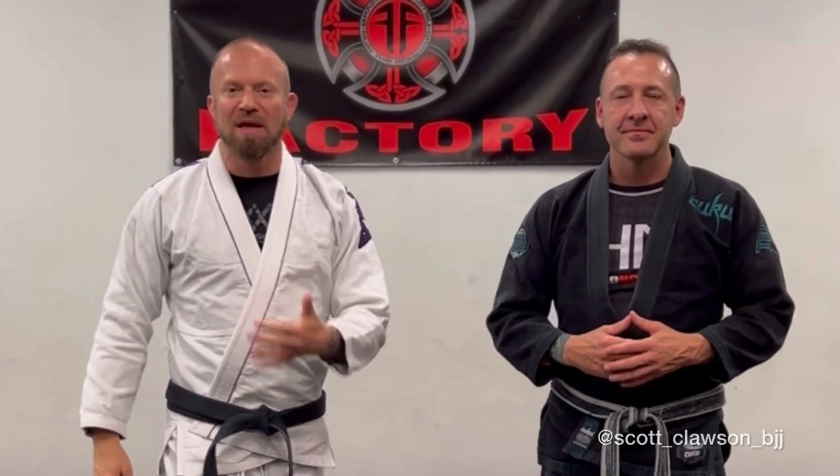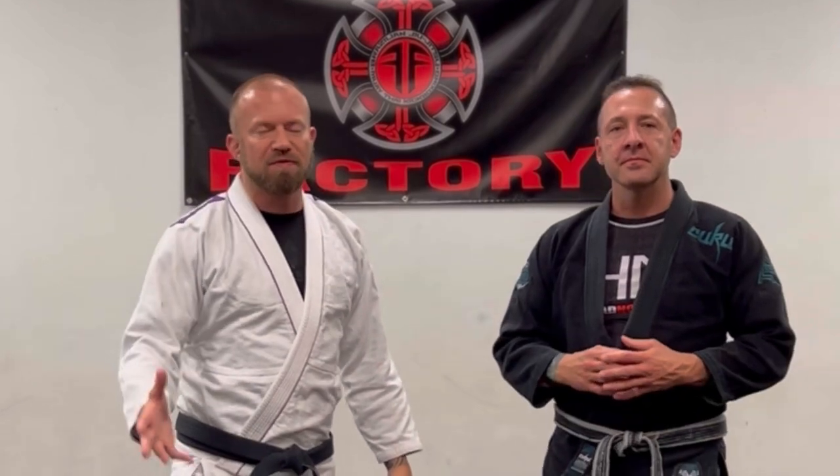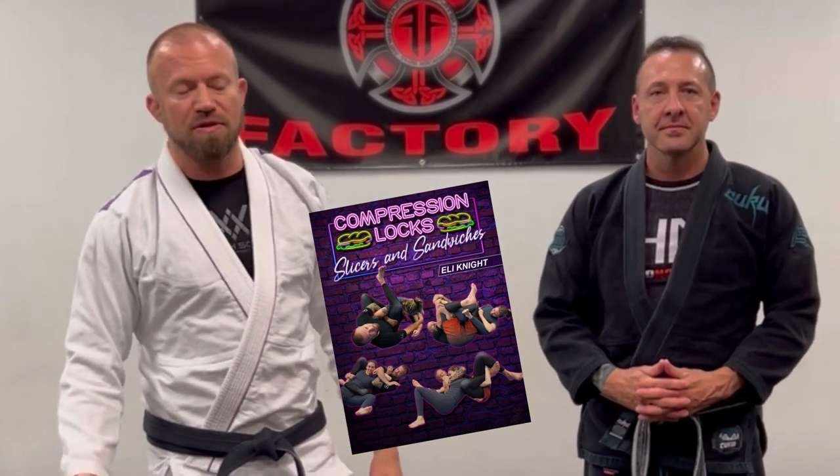Hey, what's up guys? I am here with Scott Clausen. We're at his place tonight and he was nice enough to ask me to come in and teach a little class here. We're in Salisbury, North Carolina, at the Fight Factory. We were talking about something to do a video on and I just finished doing an instructional on BJJ Fanatics. Please go check that out — it's called Compression Locks, Slicers and Sandwiches.